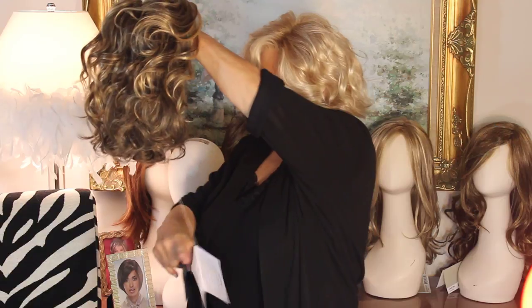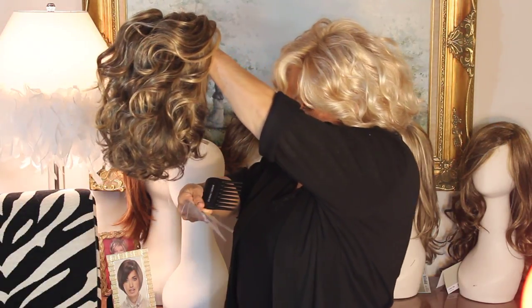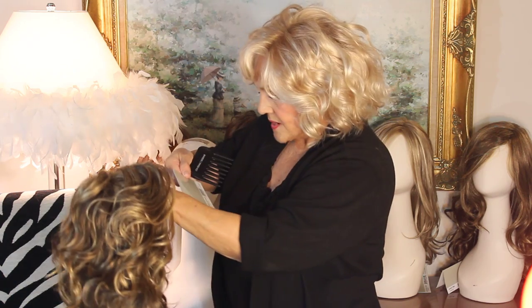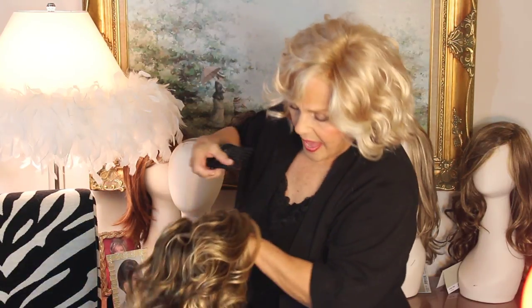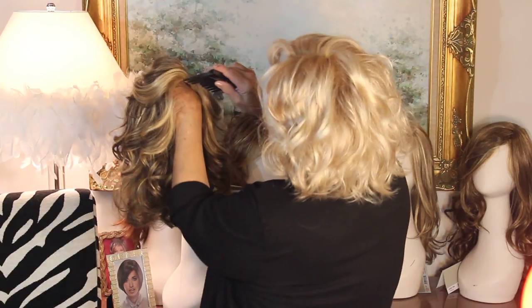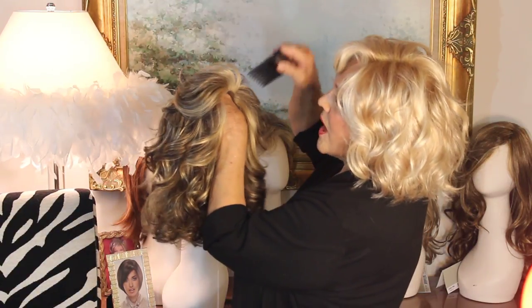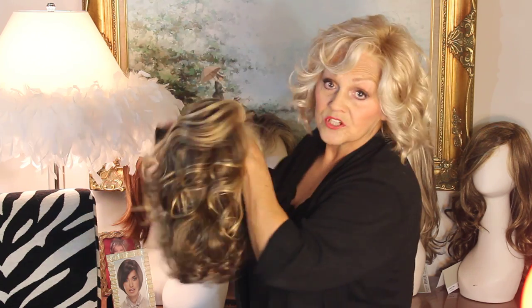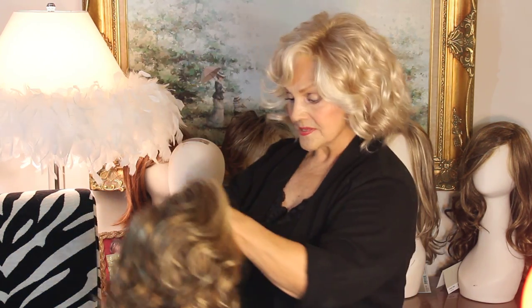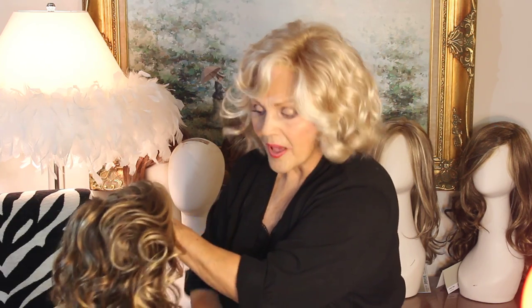This is a gorgeous color. I absolutely love it. The color is called Glazed Mocha, and the number is 11S Plus. When you see that plus there, that's kind of like glazed. And in the front, usually glazed will have more of the blonde in the front, which I really like. It kind of frames your face and lights up your face a little bit. This one has it as well.